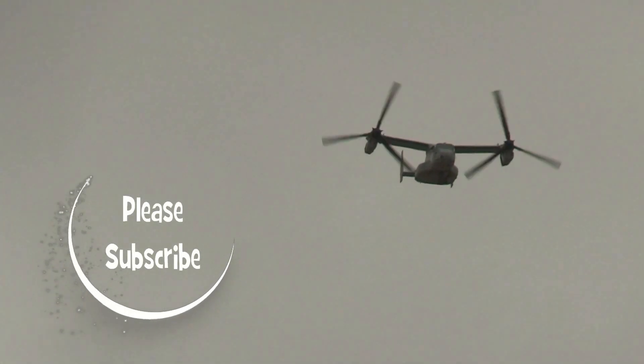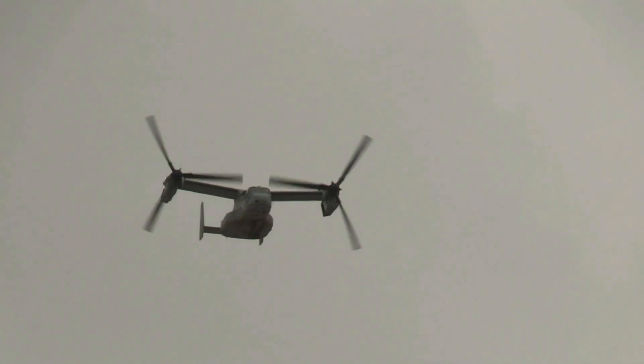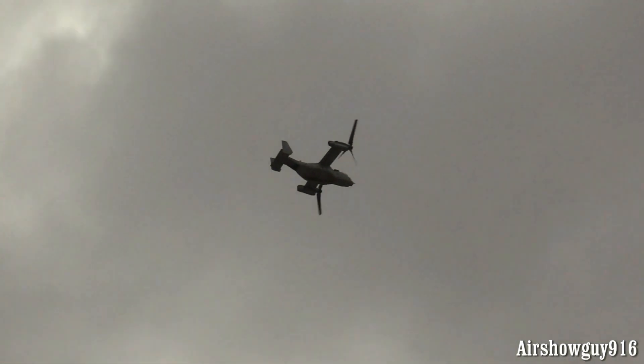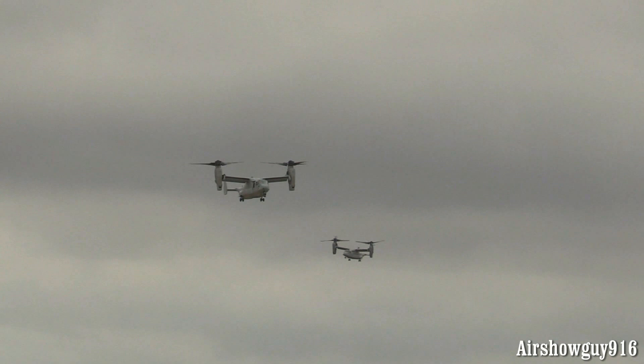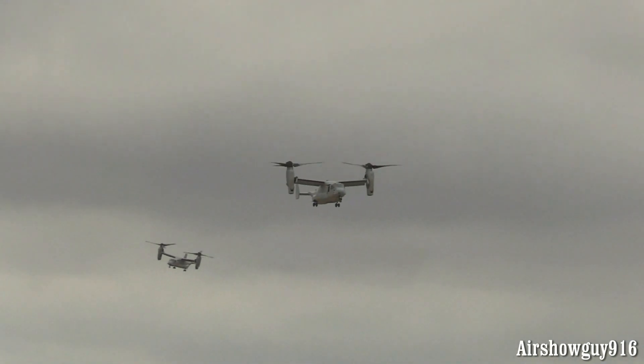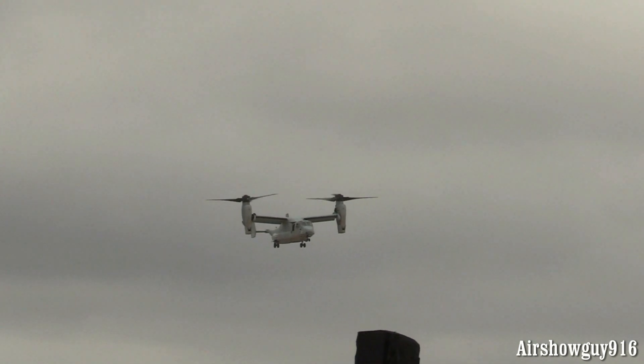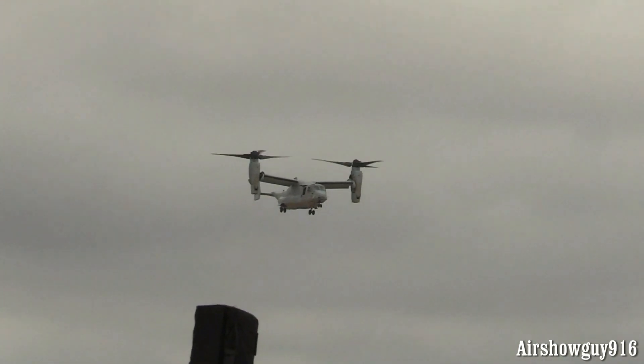Those highly valuable Marines. A fast-moving airplane converting into a vertical takeoff and landing aircraft, just like a helicopter. Here come the Ospreys.